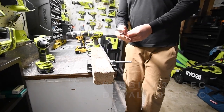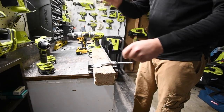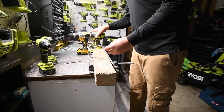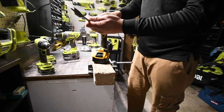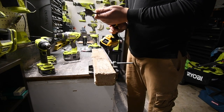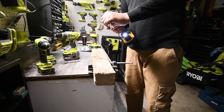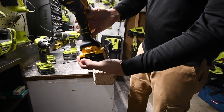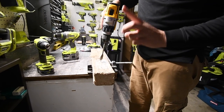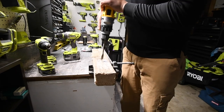I got two brand-new Ryobi spades — one and one-eighth inch. We're going to use them for both drills. It's on drill, speed three, battery life still full. We'll do one each. There we go.